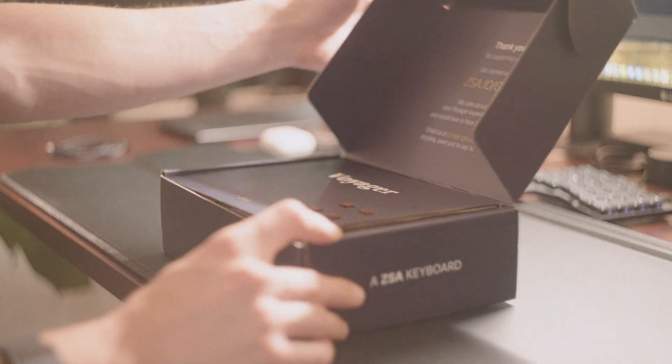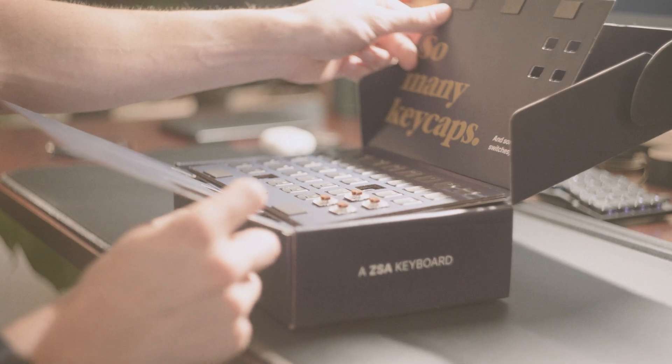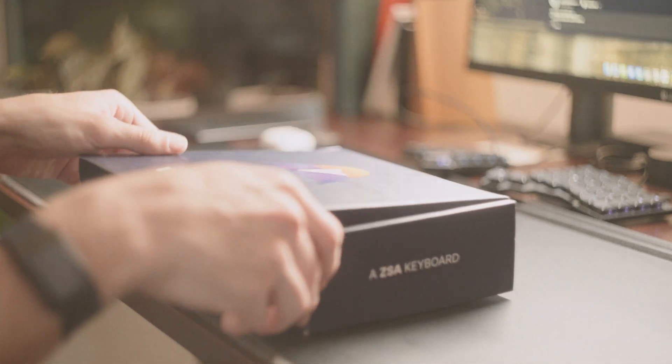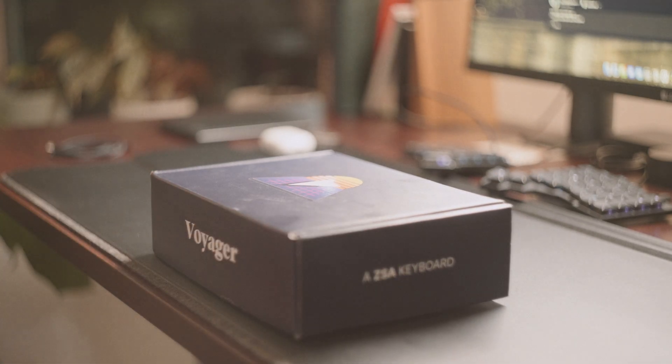Although ZSA does not sell extra keycaps directly on their website, if you contact them as an owner of the Voyager, you are able to get a new set. Opening the box, you'll see it comes with a bunch of extra keycaps as well as a couple of extra key switches in whatever variant you choose. I chose the chalk brown switches. The chalk brown switches are unfortunately criticized a lot on Reddit — people say they're scratchy and don't feel great. However, my co-workers didn't complain, and I work in low cubicles, so I would say the chalk brown switches are safe for work.